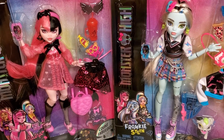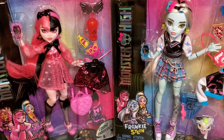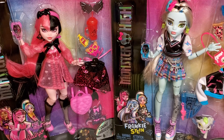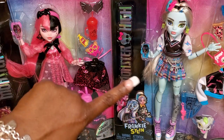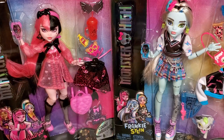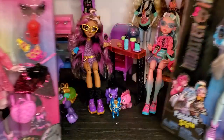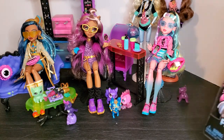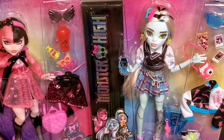Hey hey hey and welcome to Brooklyn's Barbie Bay! As you can see, we are back with another unboxing of the G3 Monster High dolls. I now have Draculaura and Frankie, and these are the last two girls to enter our cool coffee bean set with the rest of our girls, so sit back, relax and let's unbox some Monster High dolls.